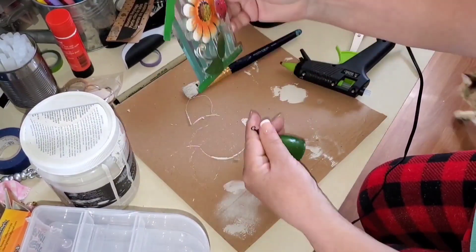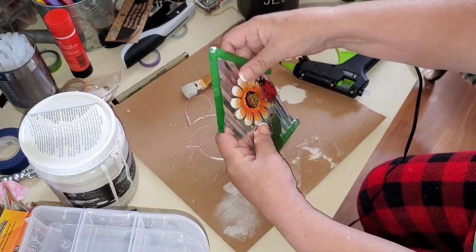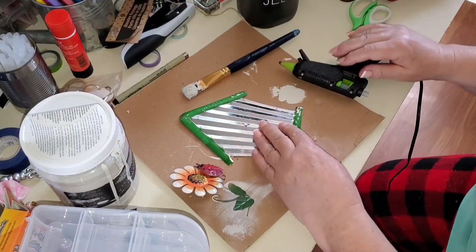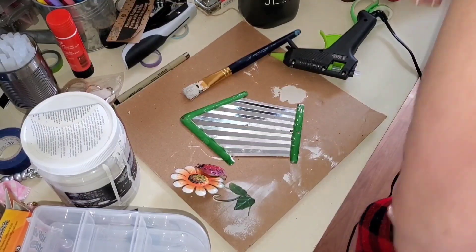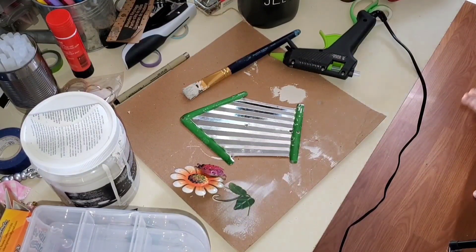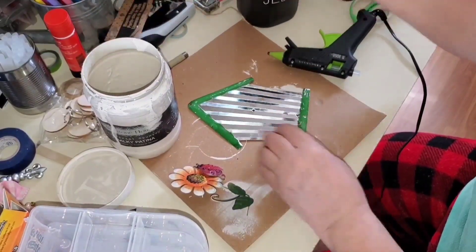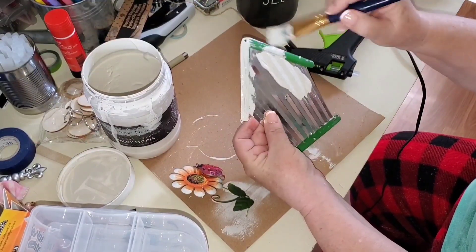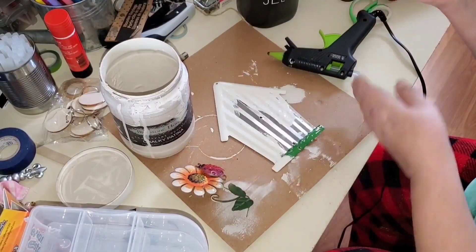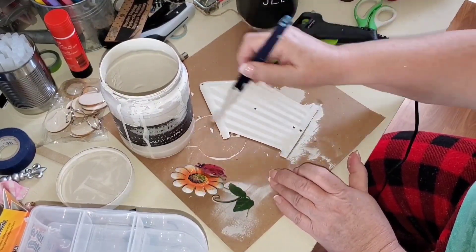This next piece is a small garden hanging item — I think from Dollarama or Dollar Tree last year. I removed the bell from the bottom, the chain from the top, and the tin flower from the front by unbending the little wires at the back. I don't like the silver and green color at all, so I'm painting the whole thing with the same putty-colored chalk paint. I love this color — I've used it for so many things.